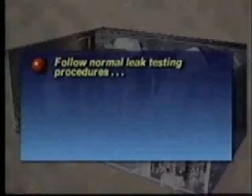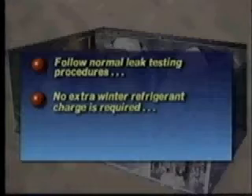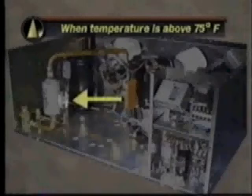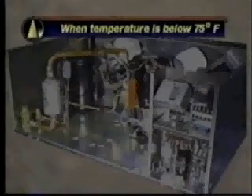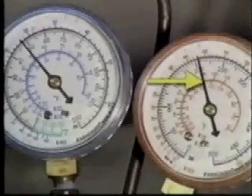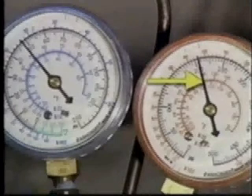When charging refrigerant, follow leak testing procedures according to normal practices. The beacon uses a limited floating head and does not require an extra winter refrigerant charge to flood the condenser. When the outdoor ambient temperature is above 75°F, charge the unit until the sight glass clears. When the ambient is below 75°F, reduce airflow through the condenser until you can maintain the equivalent of 105°F condensing temperature, then charge the system to clear the sight glass.